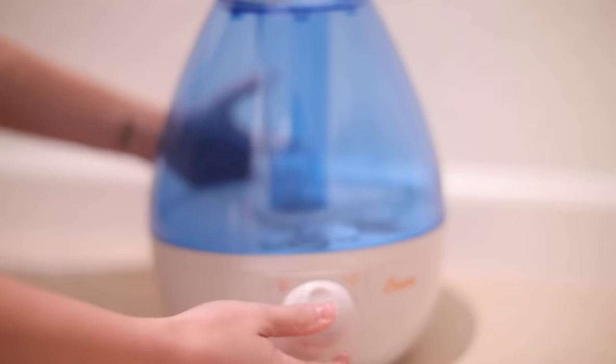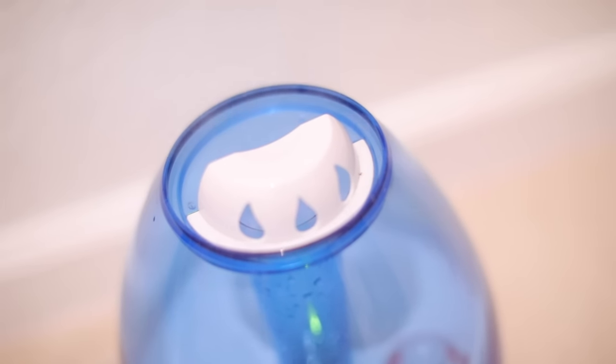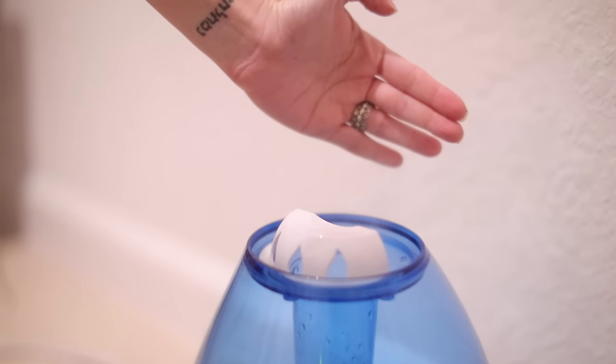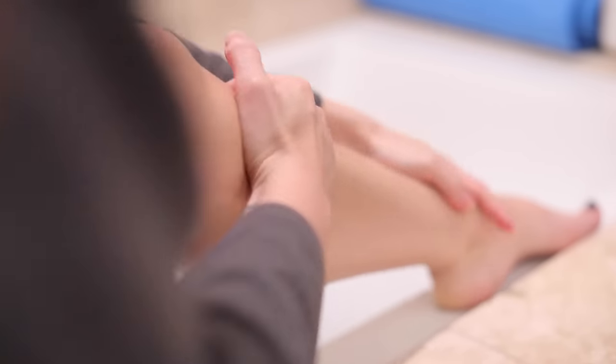Two of my skincare and hair secrets are a satin pillowcase — you can find it at most beauty supply stores — and a humidifier, especially in the winter months. It's great for your skin and hair; the humidifier keeps the air more humid so it helps seal in moisture. Those are my tips for the winter months! If you like my channel, please subscribe for new videos every week, check out my last two videos, and I'll see you guys in the next video. Bye!